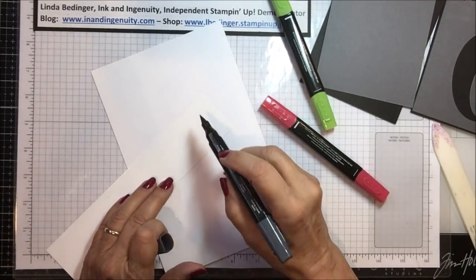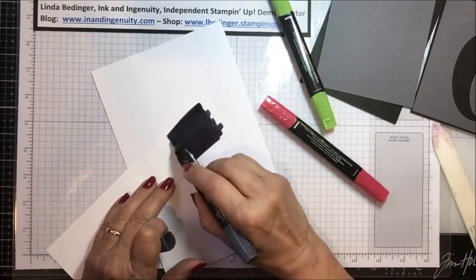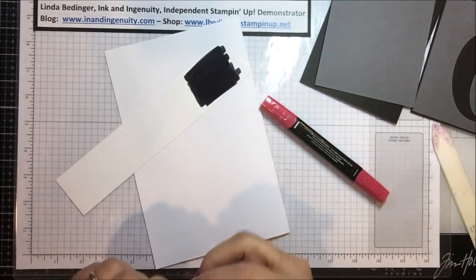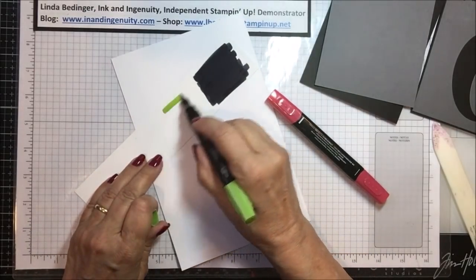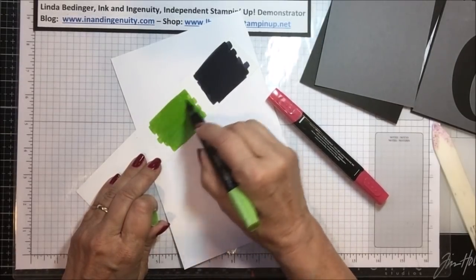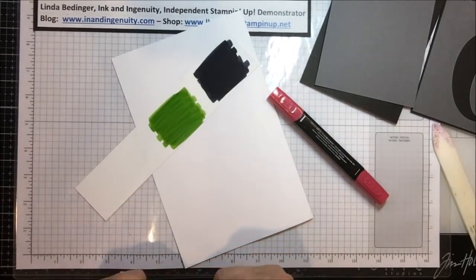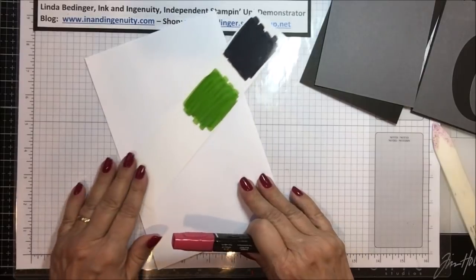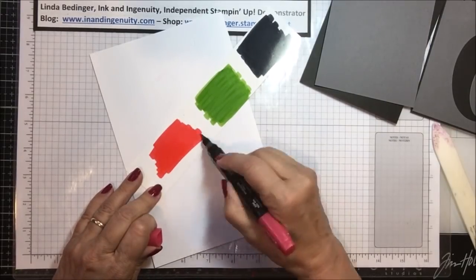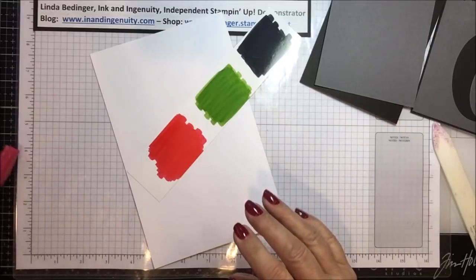I'm taking my dark black blender pen and just going to mark this paper, going back and forth over it a couple of times. Then I'll let that dry and take my granny apple green — the brush end — and do the same thing. I'm getting varied colors of green and that's just fine because leaves often have varied pieces to them. The last one is the real red alcohol blend, and I'm putting down a swath of this pretty real red. That is enough to make at least one card and maybe a couple.